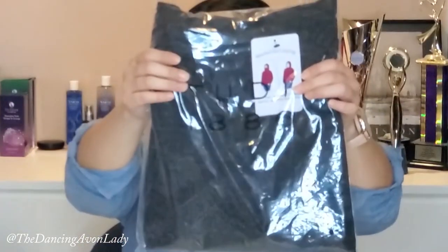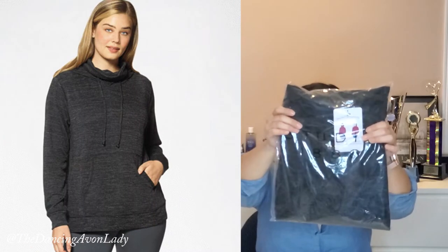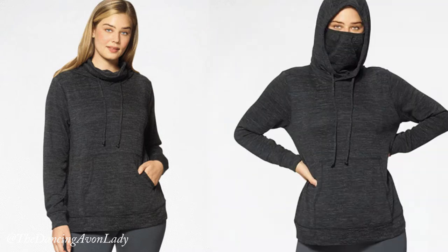Avon has this new line of clothes, which is really interesting and really exciting. The first time I saw it, I was like, eh, really? But then I thought about it and was like, yeah, you know what, it could be kind of useful. And what is that? That is this beauty here — this is the hooded pullover with a built-in face mask hoodie.